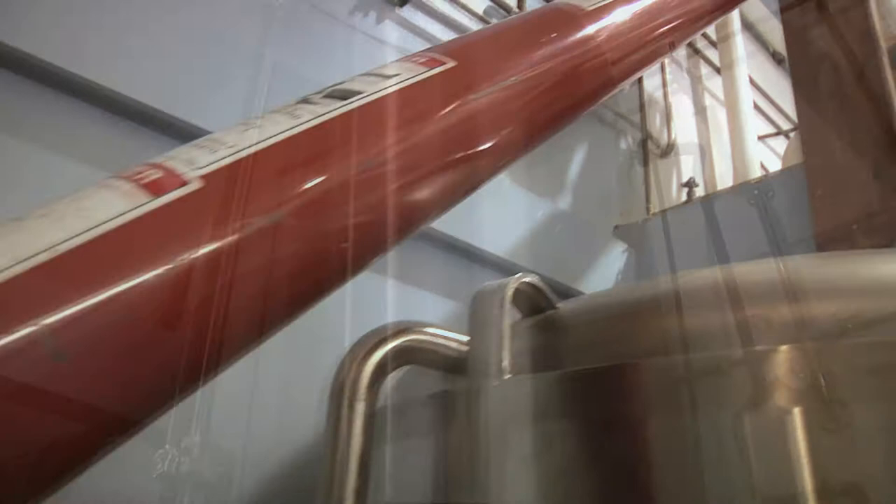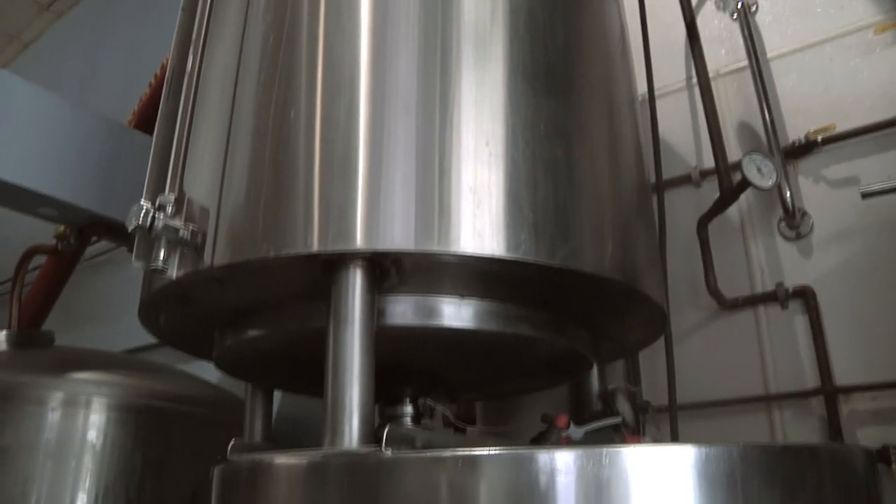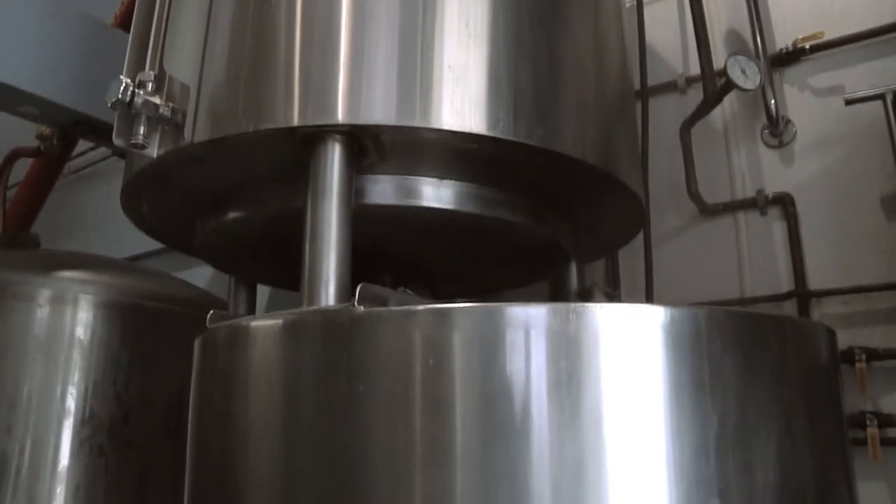Think of the mash tun as being the cooking pot. At different temperatures, different enzymes will react and convert the starch in the grain over to a sugar.